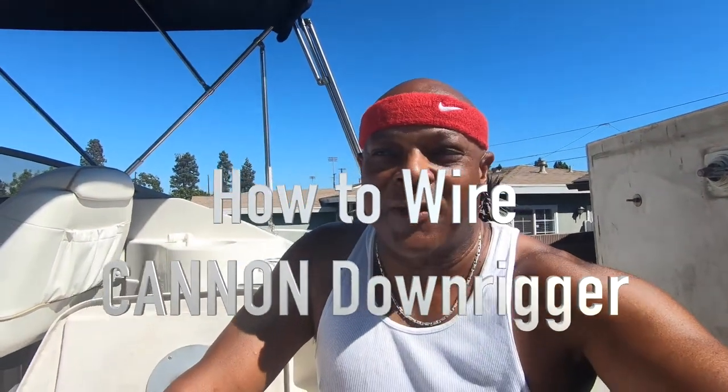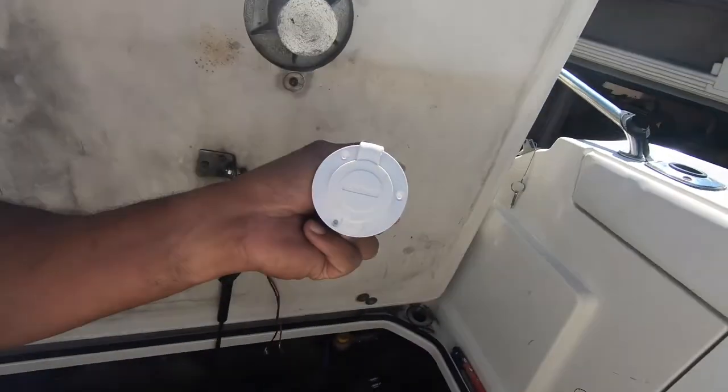Hello everyone, here we are again — Team Big Al. I'm trying to do some more boating projects for you guys. On one of the episodes I was working on the downrigger and I put the connector together to show you how that worked. But today I'm actually installing the other part of the connector — the male connector inside the boat — where the connector from the downrigger can plug into it. I'm new to boating, so this is for beginners. I'm just showing how I do things on my boat.